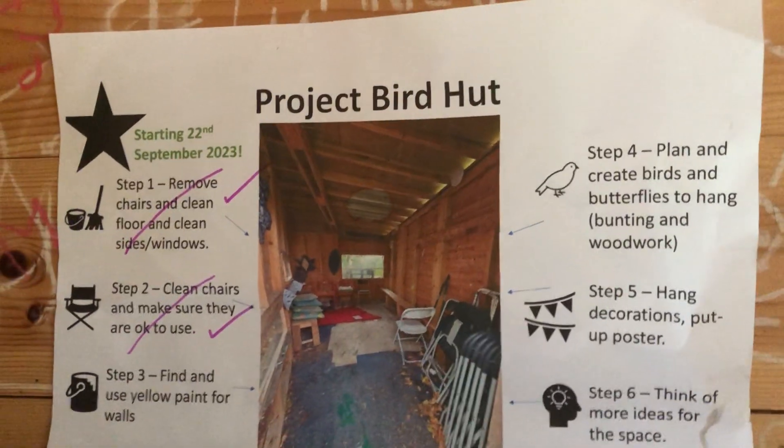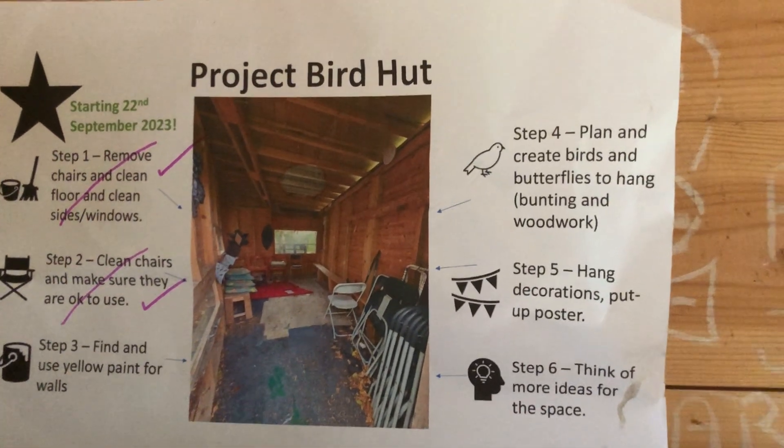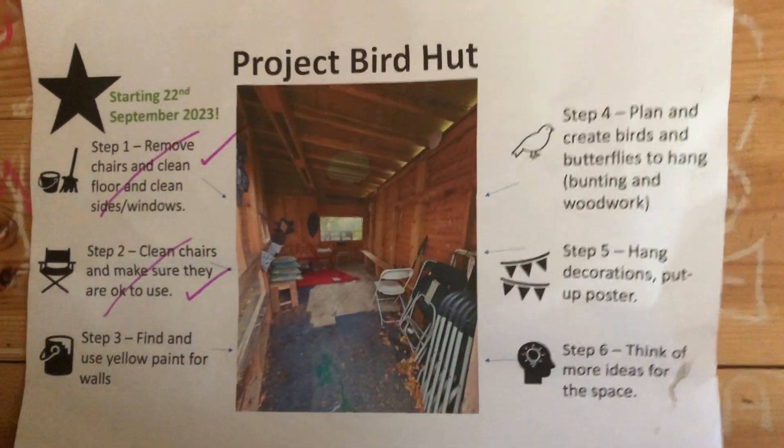So those steps are done. Now we're on to step three, then we're going to move on to step four, then step five, then step six, then the project is finished. Bye.